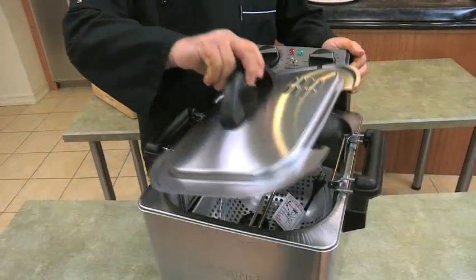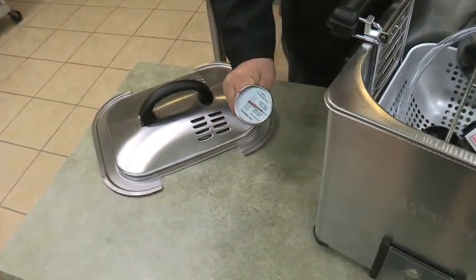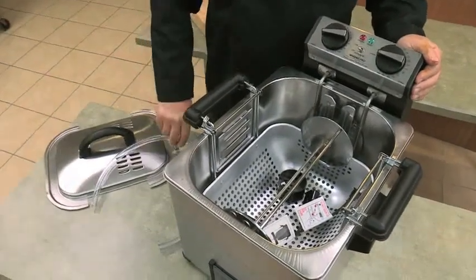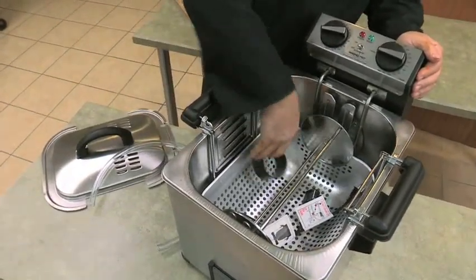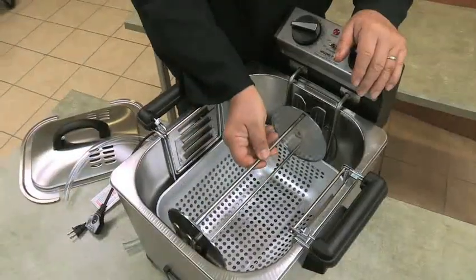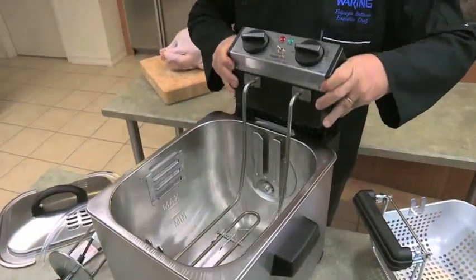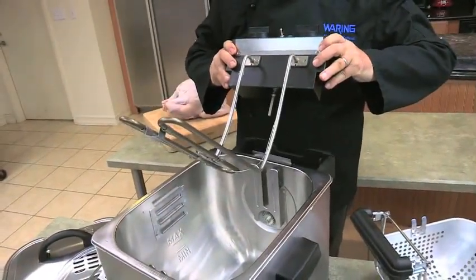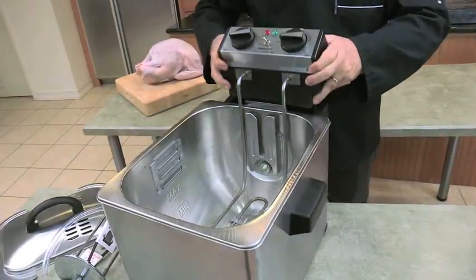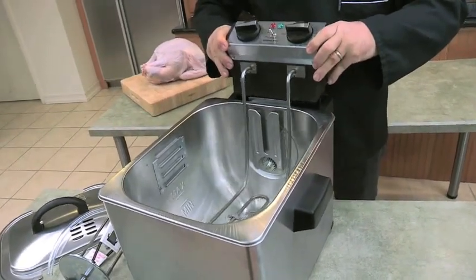After you unpack your turkey fryer, remove the lid. Be sure to remove the meat thermometer from the packaging. Inside your fryer is the basket, the oil drain hose, the rotisserie support, the power cord, and the rotisserie. Underneath the frying basket is your heating element, which is connected to the control panel. This sits inside the removable oil container. A built-in safety mechanism prevents the unit from turning on if the heating element and control panel are not correctly inserted.